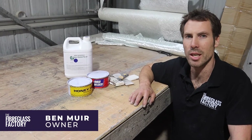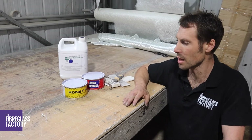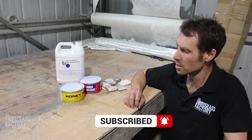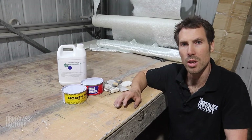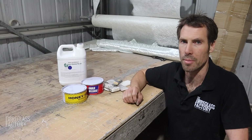Hey guys, Ben here from the Fiberglass Factory. Today we're going to be talking about releasing parts from moulds. We've got a few different products here that we use, and these are in relation to pulling parts off used moulds or pulling parts off brand new moulds or unknown moulds.